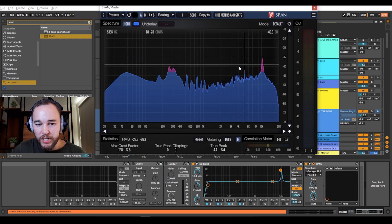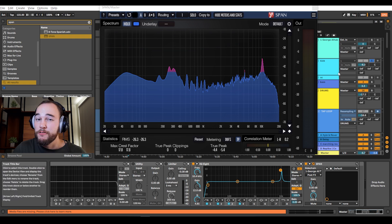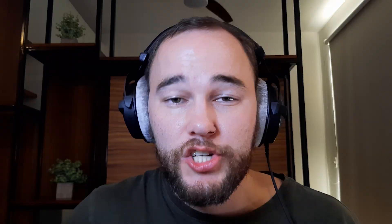So we've balanced up against the professional track and we've got a pretty healthy sounding mix. But there are some things we should be looking for while using SPAN, even without a professional reference track. The first one is pretty high peaks — if you see peaks that are much louder than everything else, go through the individual channels of your mix and figure out what's causing those peaks. Generally speaking, with dance music, the kick is the loudest part of the track, so using the spectrum analyzer, you generally want to see the kick at the loudest point.